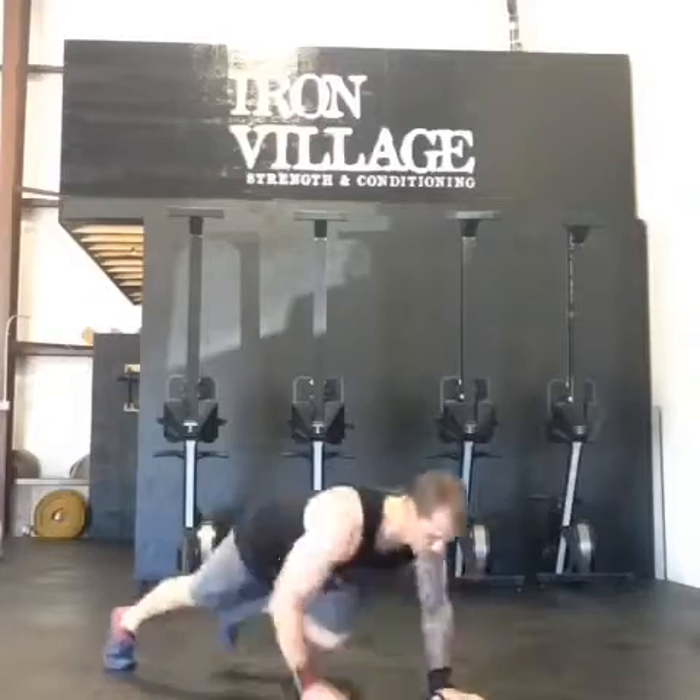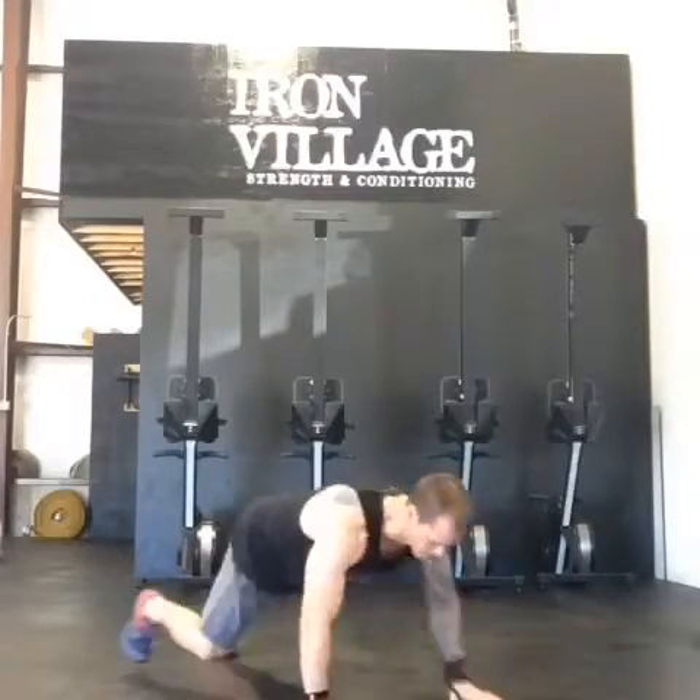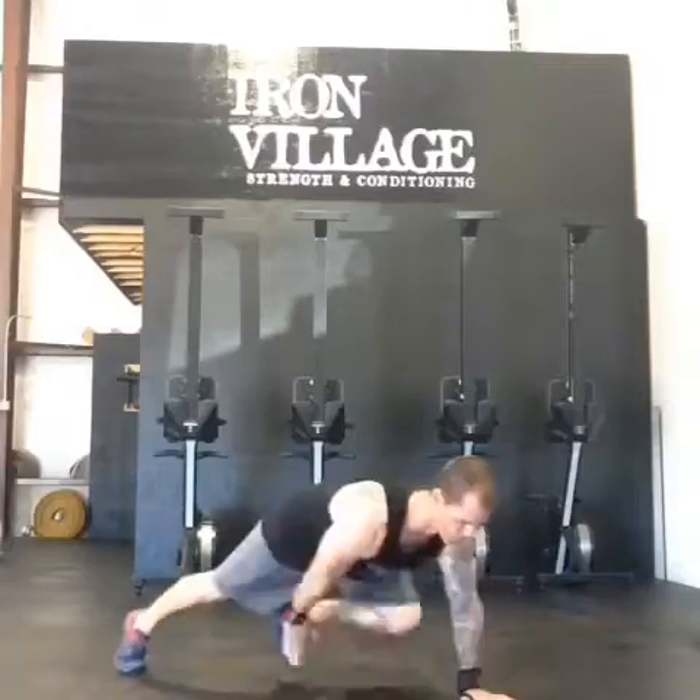Push-up to opposite foot toe touch. So: push-up, toe touch, push-up, toe touch — alternating sides.